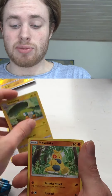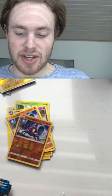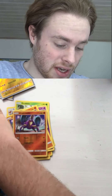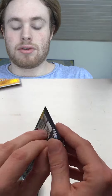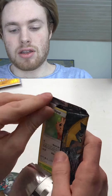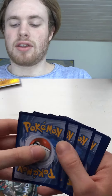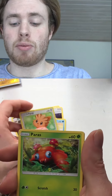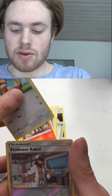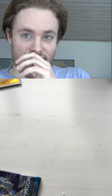Krokorok, Rainbow Energy, Charjabug, Mudbray, Fomantis. Drowzee, Crabrawler Reverse, Crabrawler, and fucking Primarina — not a GX, dammit, another regular rare. We're getting a lot of regular rares. We have four packs left and only one holo out of all these packs — not that exciting. Two cards sleeved so far.